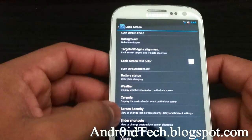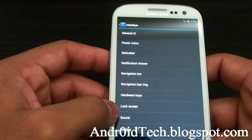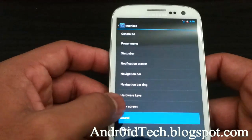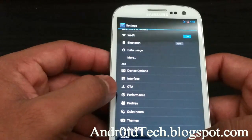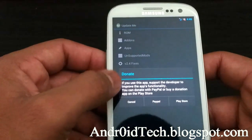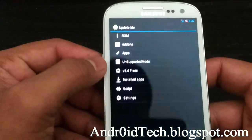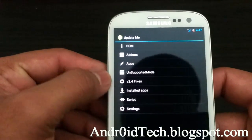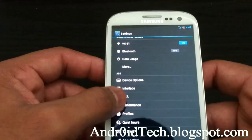Under lock screen, you can have weather enabled and a calendar so it can display your next event. There's screen security, slide, and short codes. Under sound and display, that falls under the Interface section. There's also an OTA option that gives you all your add-ons and other stuff.